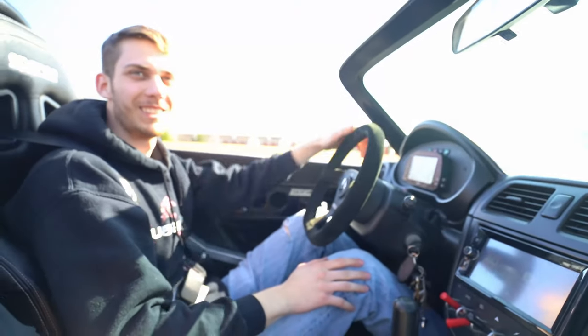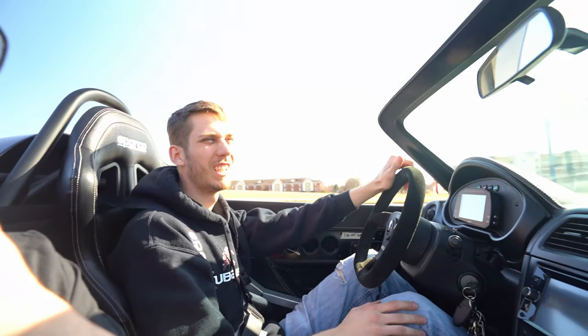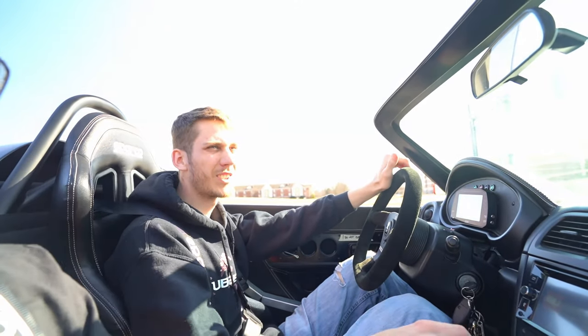Is that about as much as you've pushed it so far? Yeah, I keep it below 5,000 RPM. The only time I've gone over 5,000 is when I miss a shift by accident.